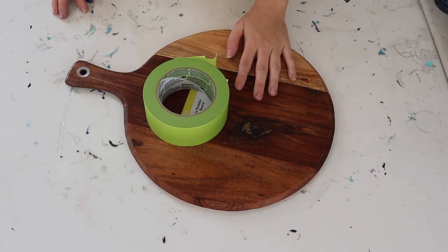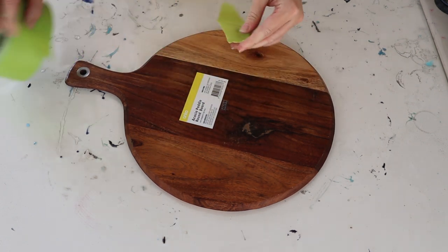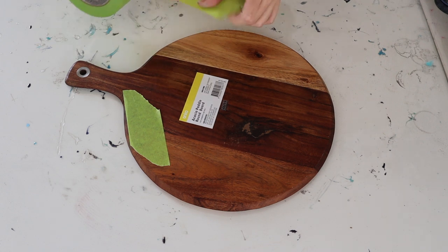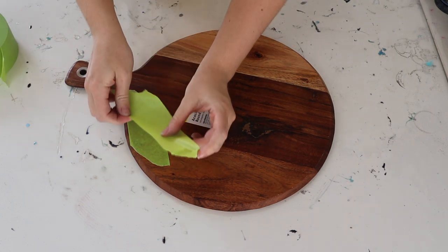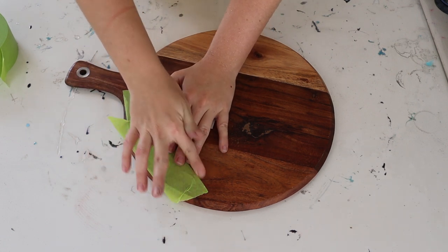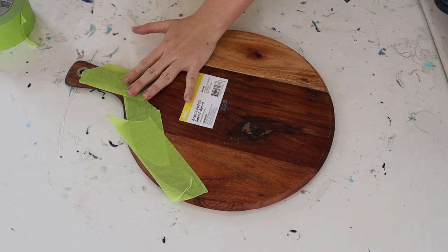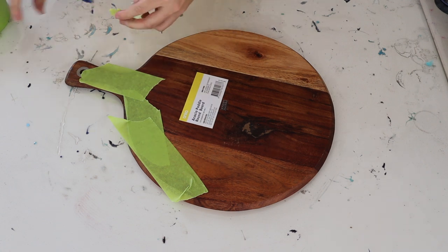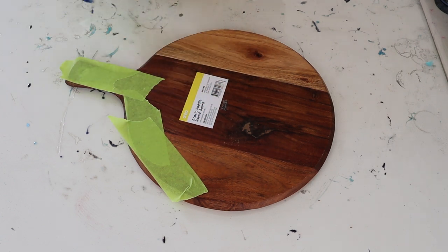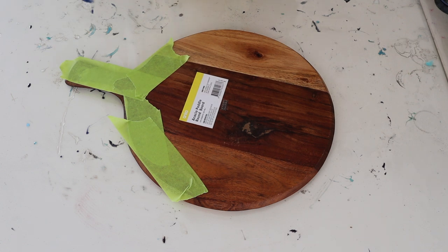The first method we're going to be trying that will stop resin drips is just the taping method — I think this is probably the most common. There are a few simple steps for this. I'm just using tape and most of the time I double it up just so I've got a bit of extra strength. This method works best when you're using a square or a rectangle because that way you don't have to do the extra step of going back through and cutting it down.